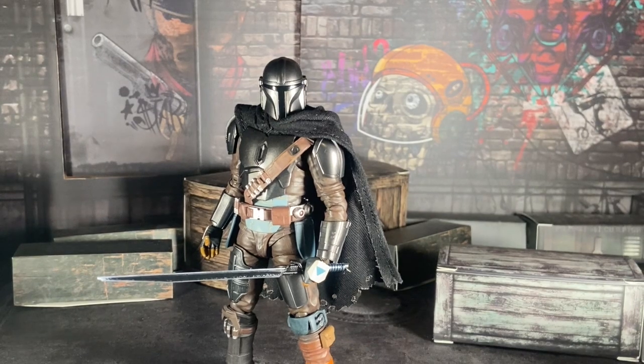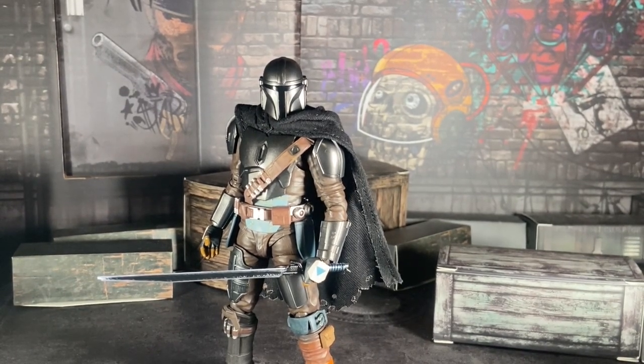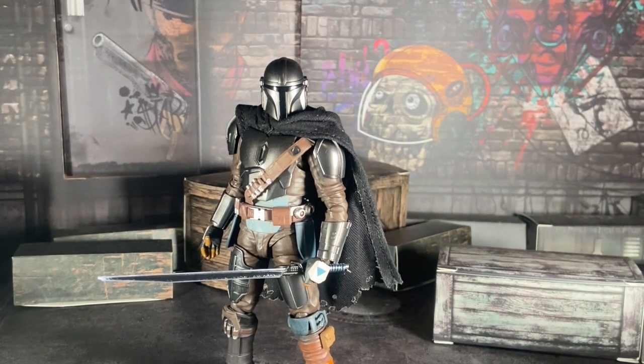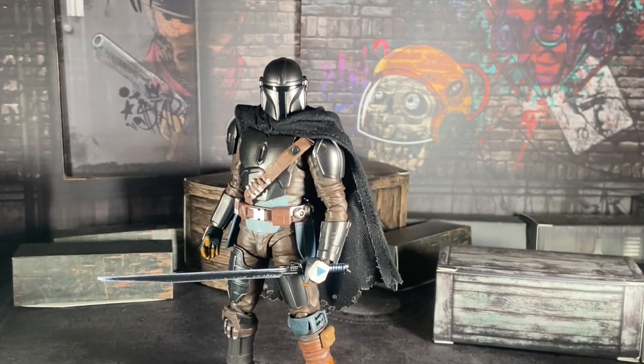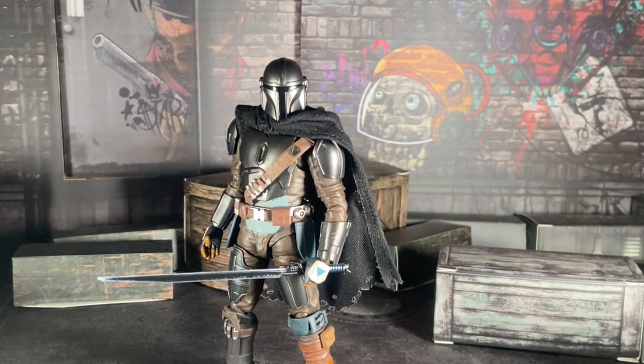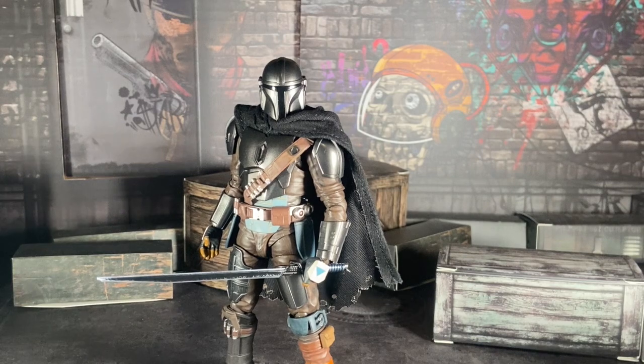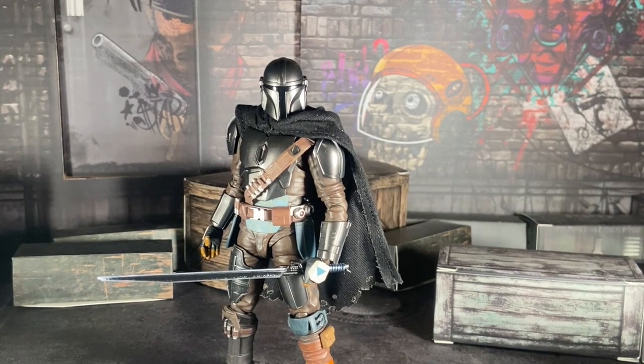I feel like Tamashii took two steps forward — because they took the feedback and criticism from the past versions of the Mandalorian figure — but two steps back, because it felt like Tamashii wasn't thinking straight with the articulation. That's one of the big issues with him. He's okay. It's a good thing I have the Black Series Season 3 Mandalorian from Book of Boba Fett on pre-order. I cannot wait to review that guy next year.